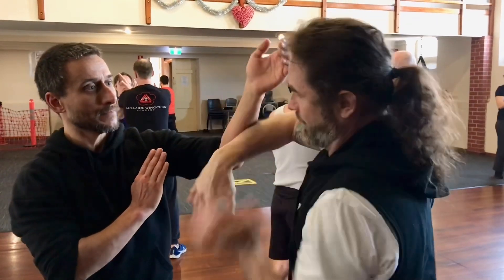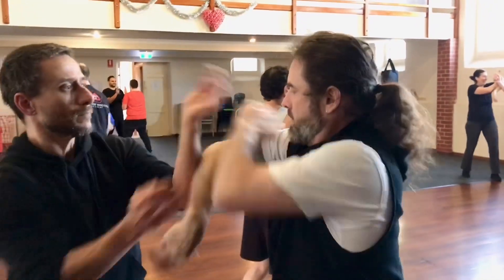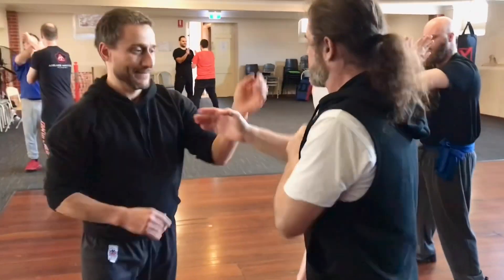If he's too high, then I'm going to be filling up underneath here. If he's too low, I'm going to be going over the top. This one's underneath because he came a little bit high; this is over the top. So as we're rolling through it.